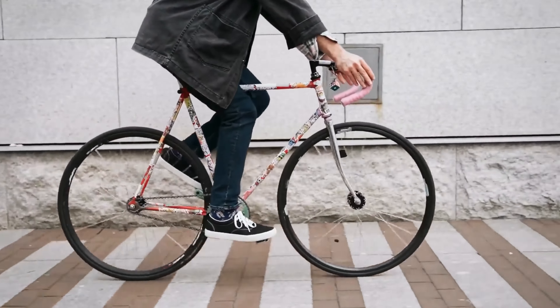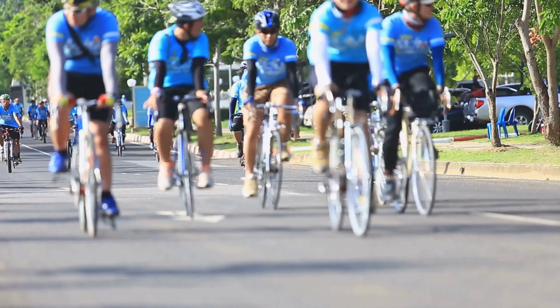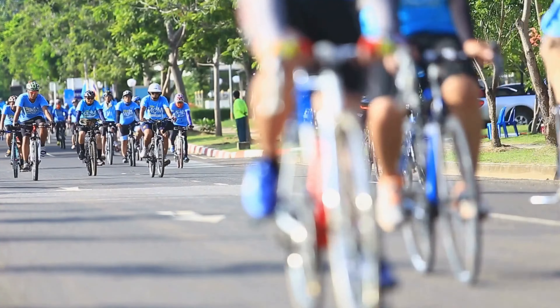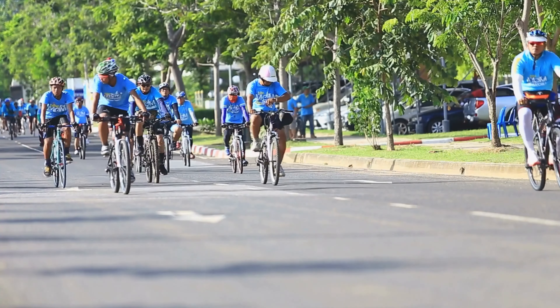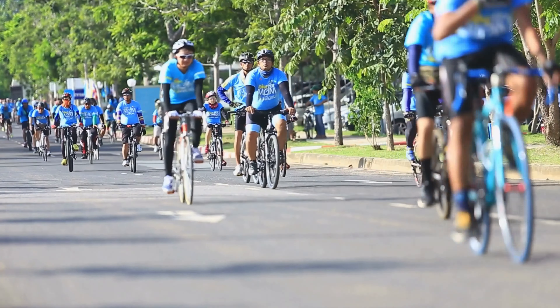By implementing proper techniques, equipment adjustments, and lifestyle modifications, you can reduce the risk of hand numbness and ensure a more enjoyable and pain-free cycling experience. Let's delve into some strategies for preventing and managing numbness in hands while cycling.